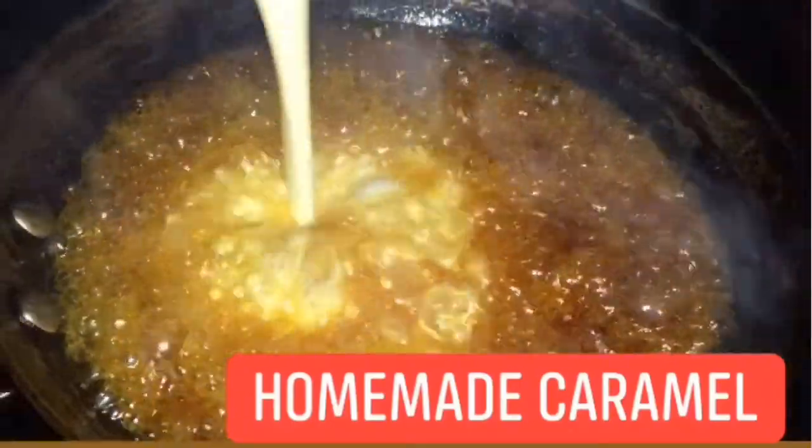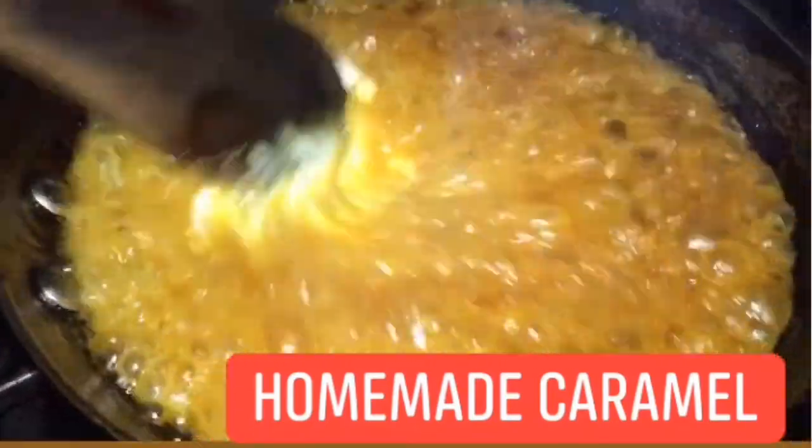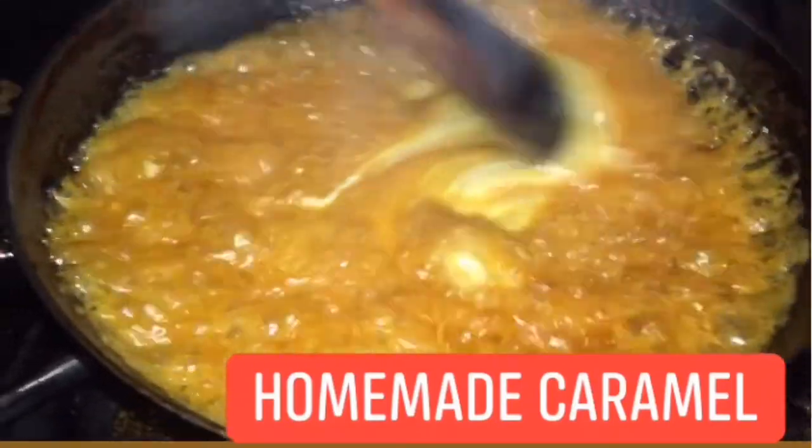Hello everybody, welcome back to another episode. Today I'm excited because I am finally doing my white chocolate mocha. If you missed the other mocha I made on my YouTube channel, the link is above, so go check that out. Today we are going to make our white chocolate mocha recipe. Look out for a caramel video after this one. Let's get started — white chocolate mocha, let's go!